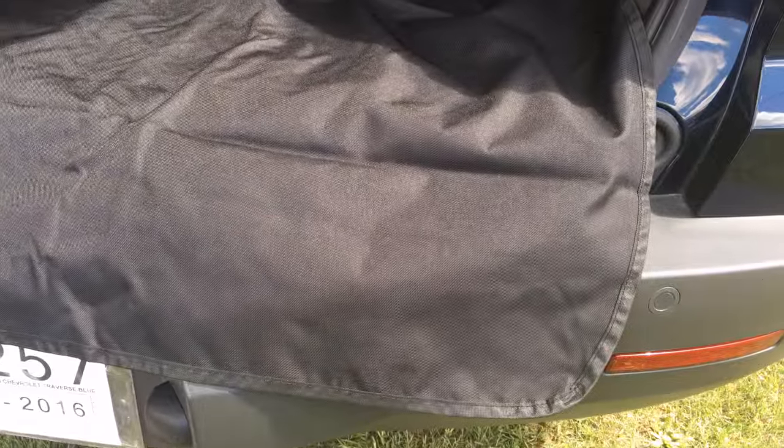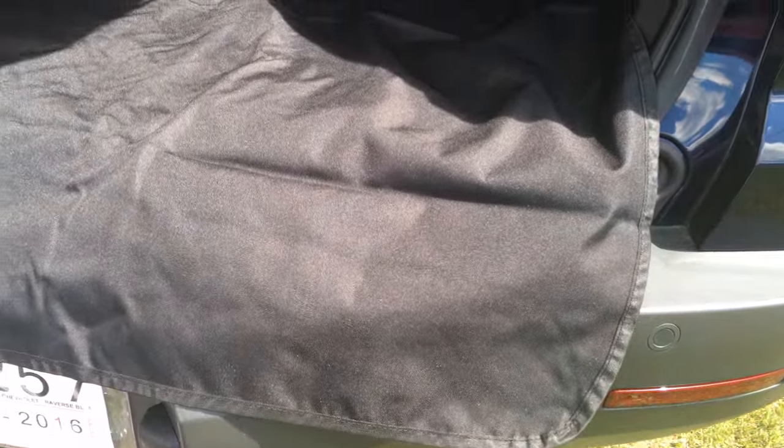The other thing that I like is it has this flap that actually comes down over the bumper, and then after you have your pet in, you can kind of tuck this up under or you can just kind of bunch it, whatever you want to do.